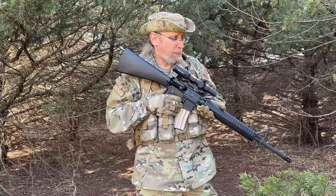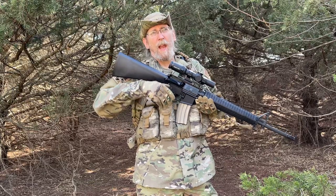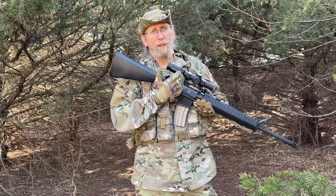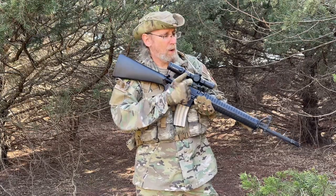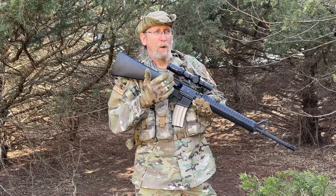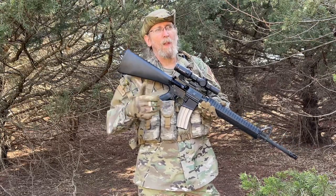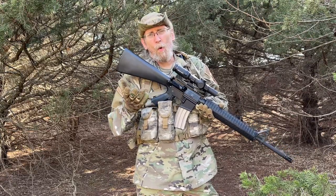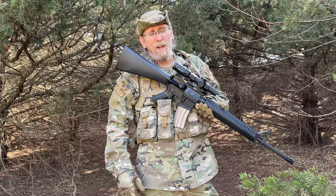I'll put links down below to all of their ACSS stuff and some of their mounts and things like that. If you use the links, on some of the optics — depending on which ones you get — you can get a free mount or a free anti-reflection device, a kill flash. Not all of them come with those choices, but on some of them you do. Those items aren't that expensive anyway, but it's a cool bonus. It also helps the channel out if you use those links, which enables me to bring you more reviews.